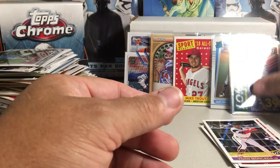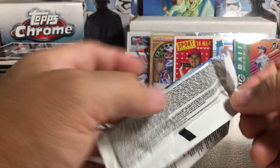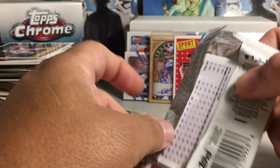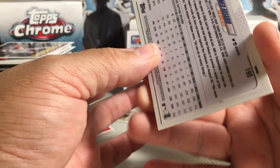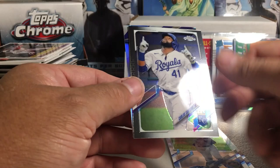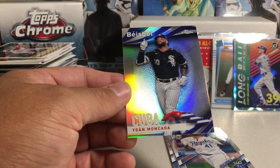Topps Chrome — you can always hit some nice cards in these, and you get about a 1 out of 12 shot at an auto. This might not be from the same box we bought last month — if it is, we have a slightly better chance at an auto. Francisco Lindor, Carlos Santana, Ahmed Rosario, and a sweet baseball insert — Yoan Moncada. That would be a cool set to collect.